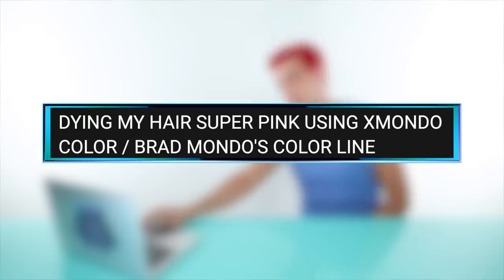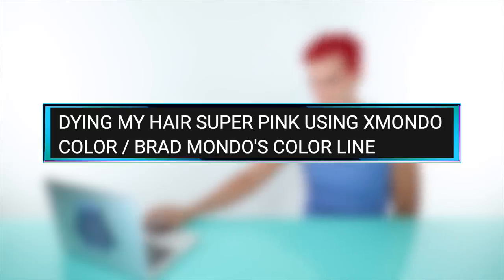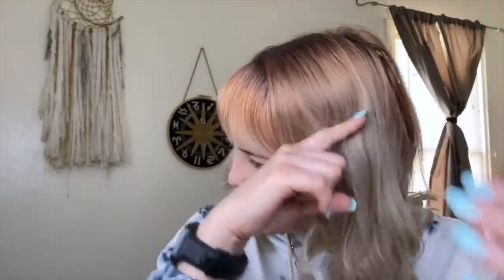The next video is by Hannah Bell, titled 'Dying My Hair Super Pink Using Xmondo Color — Brad Mondo's Color Line.' Hannah is out of her mind excited to try Super Pink. Brad notes she has a beautiful canvas to start — mostly all blonde from the midsections down — so this is going to be a huge transformation from totally blonde to completely extreme pink.